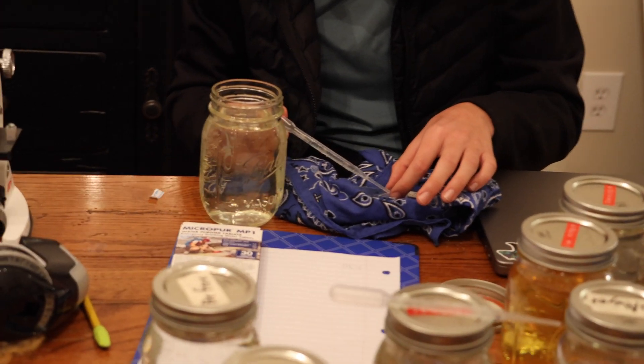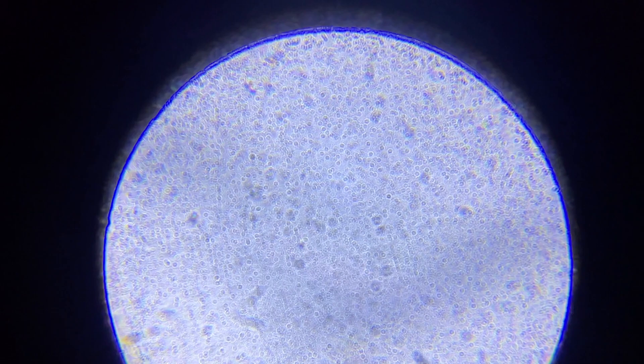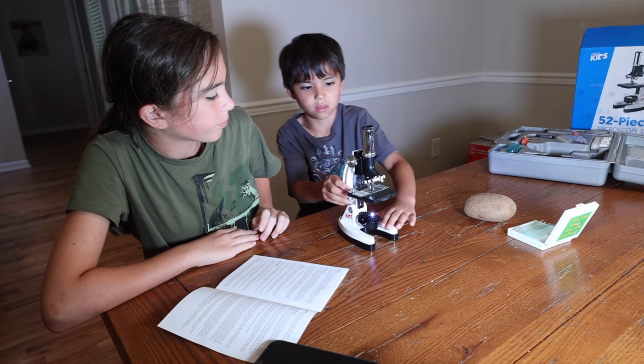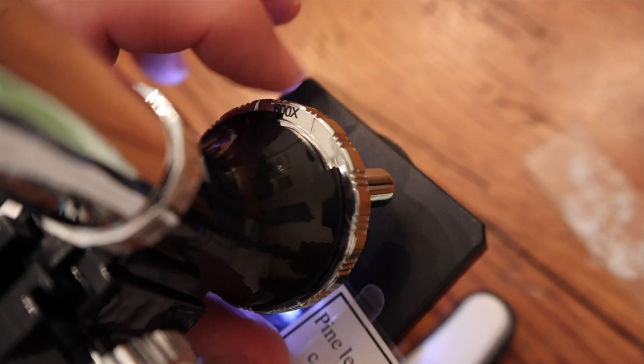After the results were done, she would pipette a drop of water on a slide and observe it under the microscope, documenting how many particles she could see per high-power field. We've done a review on this microscope before — I think it's a great homeschooling tool to have in your armament, and I'll leave that video link in the description.